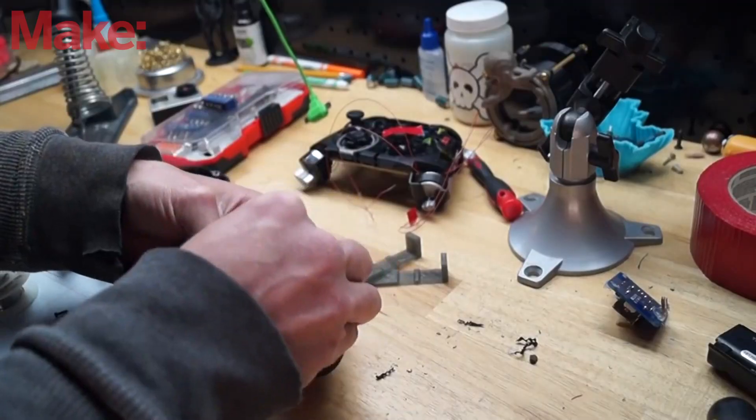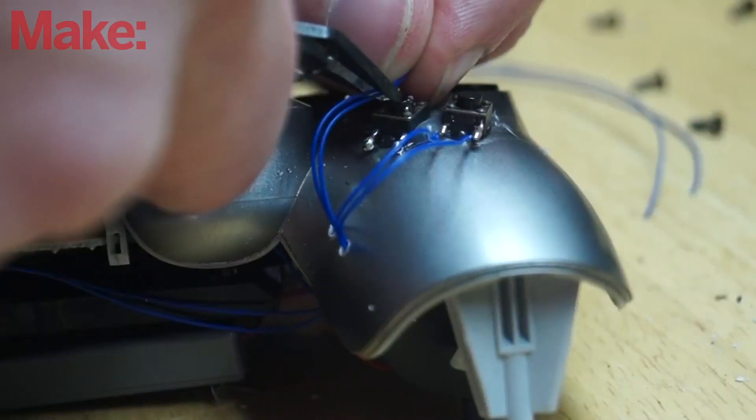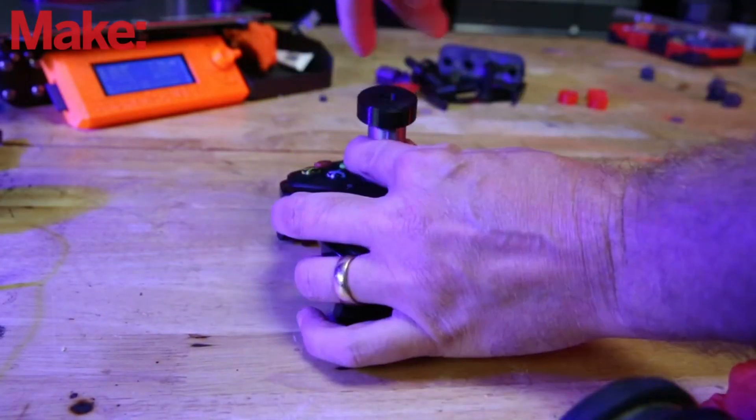I build and design custom game controllers for people with physical disabilities — on the side, as a hobby. I've been doing this for a while, and every time I post one of these game controller mods, people are always asking how they can help. I've tried a bunch of things over the years, but I think this contest might be the perfect opportunity to help in the goal of aiding accessibility in gaming.